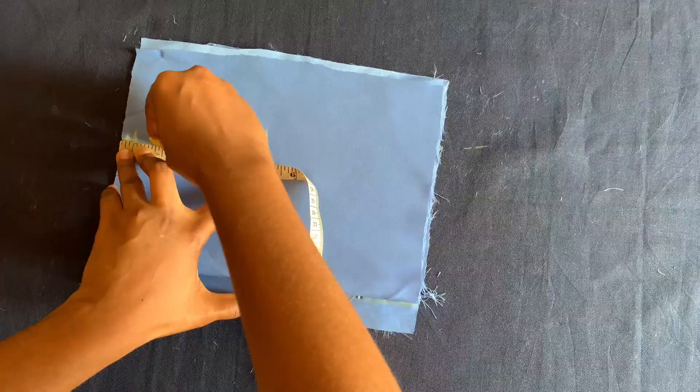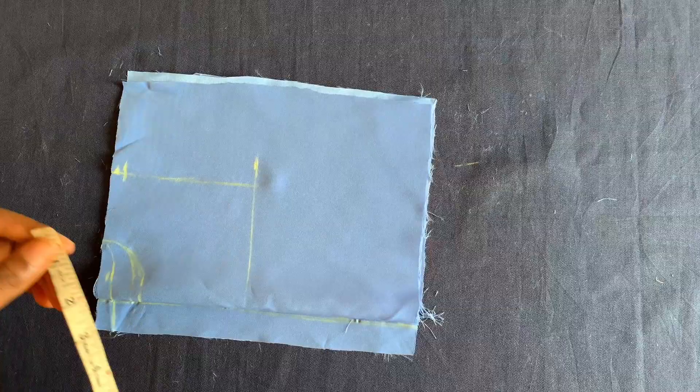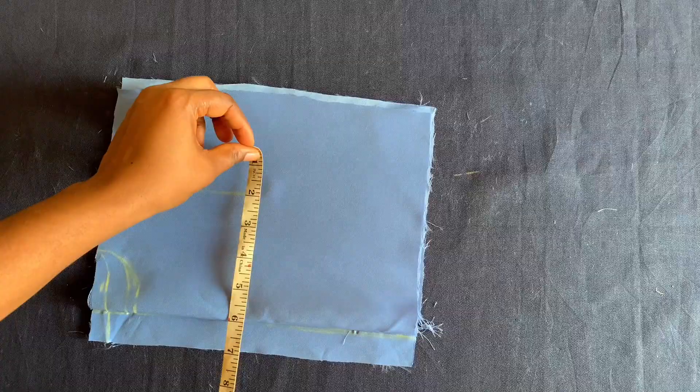I'll place the body measurement. The body measurement is 22 divided by four, which is five and a half inches. I'll be adding half an inch to that, making it six inches.